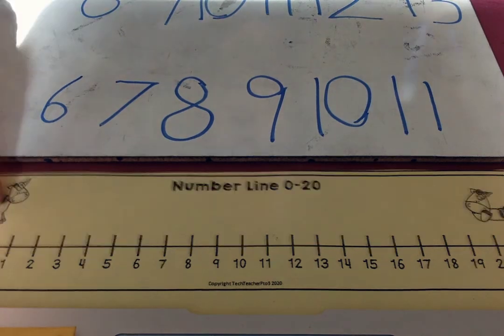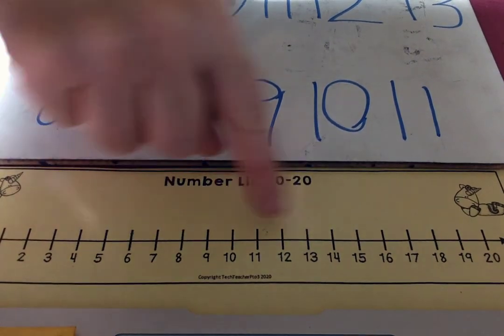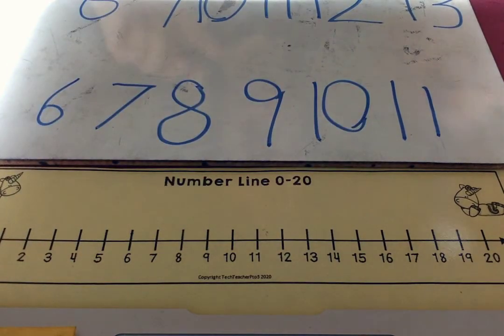Practice writing your numbers using your number line. Practice saying the counting, starting at any point. This is a good math job for you this week. Enjoy.